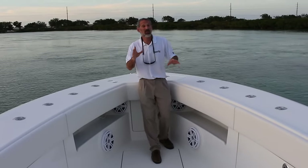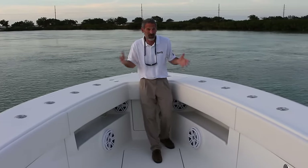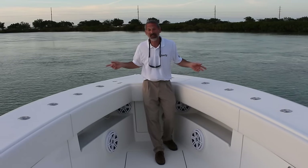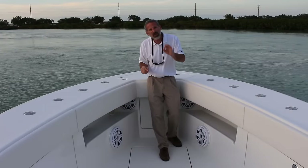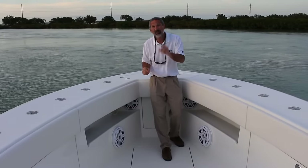Now those live wells are just one feature of this CV39 — they're pretty mind blowing to a serious angler. In fact, I took a count: there's over 70 rod holders in this boat. Just look at them lining the gunnels. Whatever boat you might be looking at, at least now you'll have a good idea of just what makes a live well not good, but great.